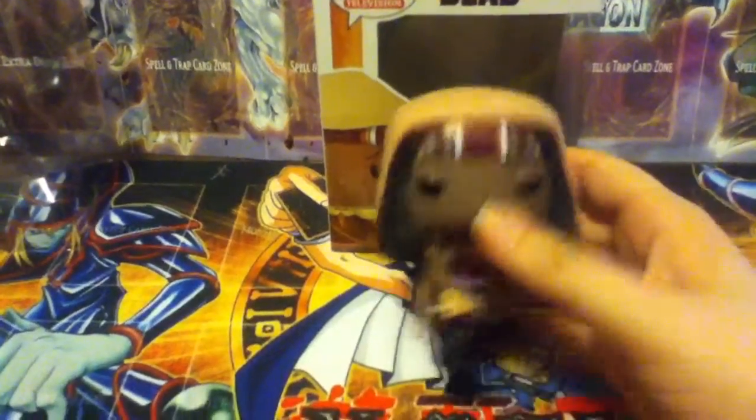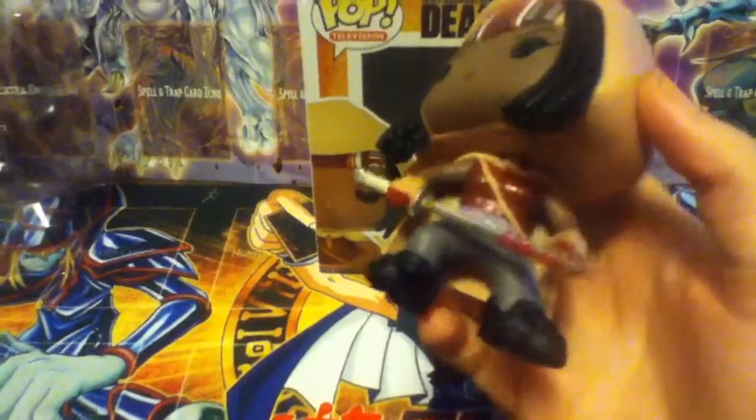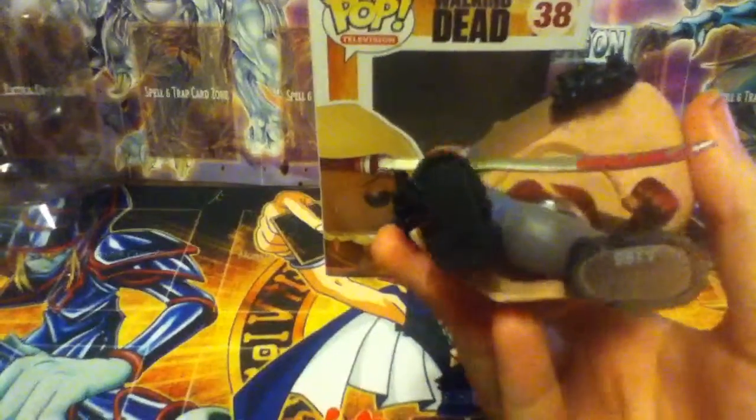Like I've said in my previous Walking Dead pop figure reviews, I really like the way how they're well done. This Michonne actually has no paint blotches anywhere whatsoever, except for a little bit of a paint smudge, but that's minor.